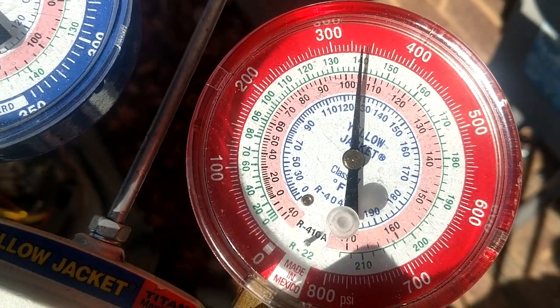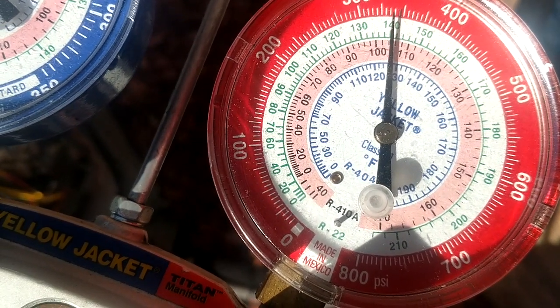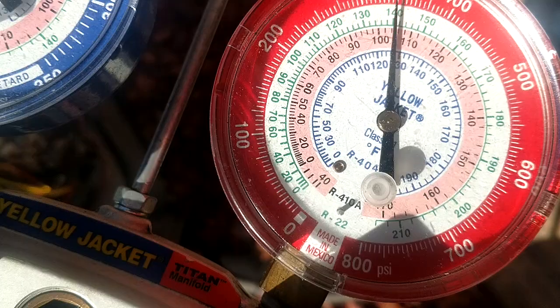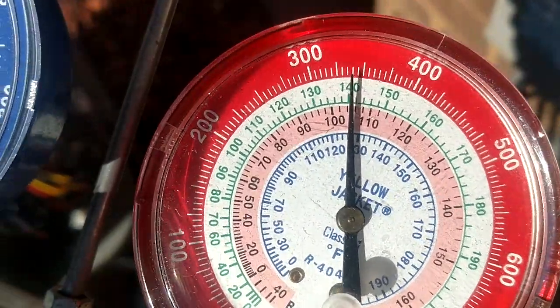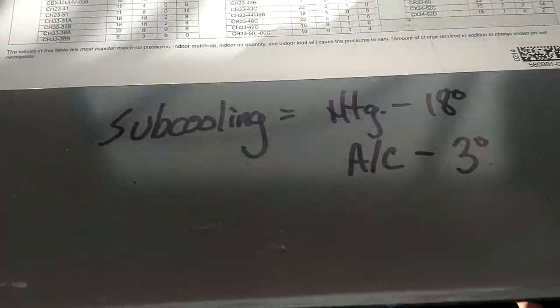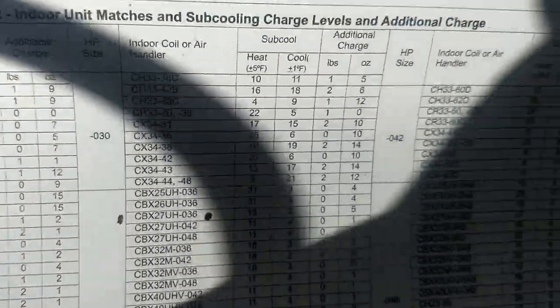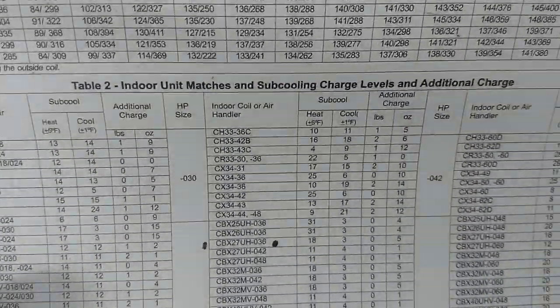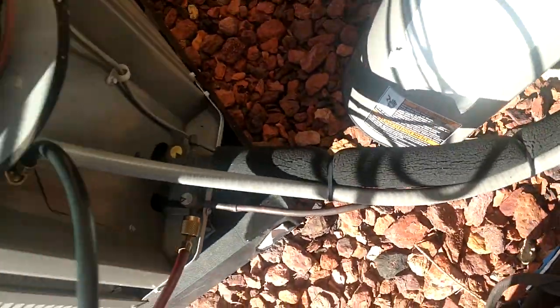So if you take 85 and go up to 100, that's 15 degrees, then 16, 17, 18, 19 — so we're right there at 18-19 degrees subcooling. And if you remember from our chart, we were 18 degrees. I always write it real big down here on the bottom. Heat mode is 18 degrees and we're sitting right on the money.